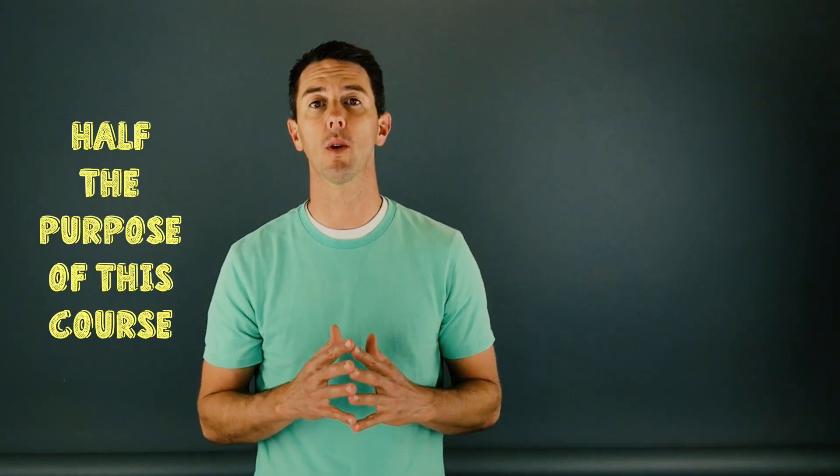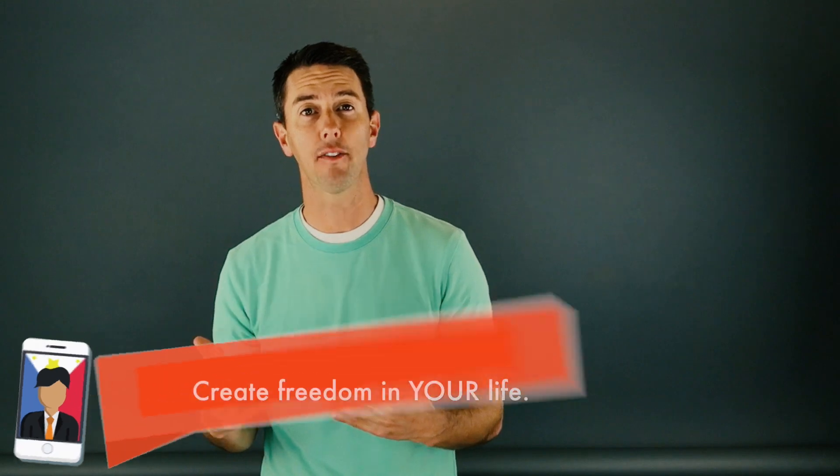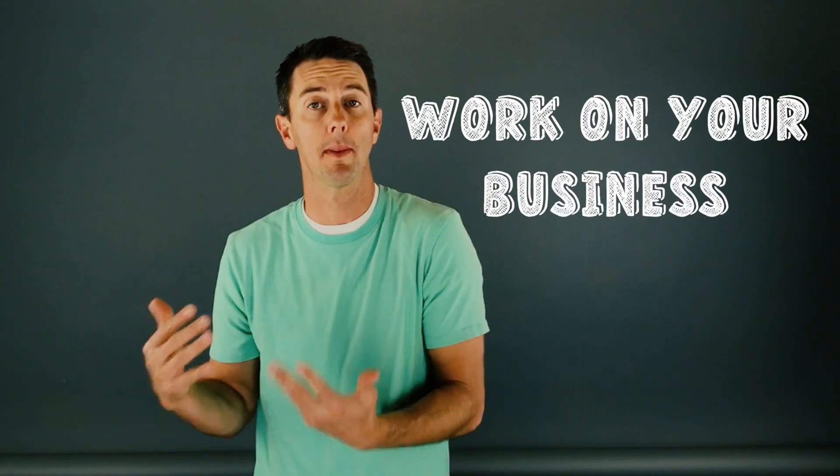Half the purpose of this course is to teach you the technical details of hiring Filipino workers, but the other half is to teach you how to create freedom in your life by getting other people to work in your business while you transition to working on your business.